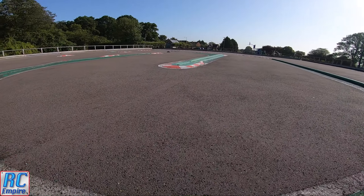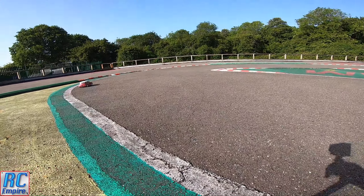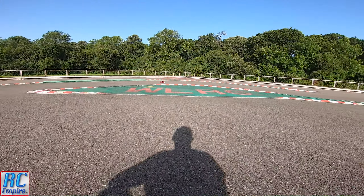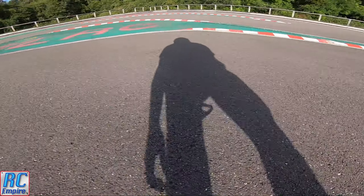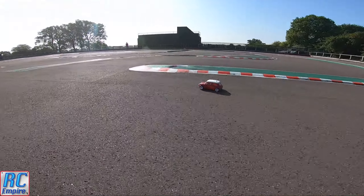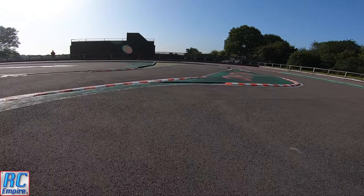It handles a lot better than our ones, especially with the upgraded suspension. And even though these are not ridiculously fast like some of the crazy 3S and 6S monster cars coming out today, they are just as much fun — if not more fun — with a great scale feel.